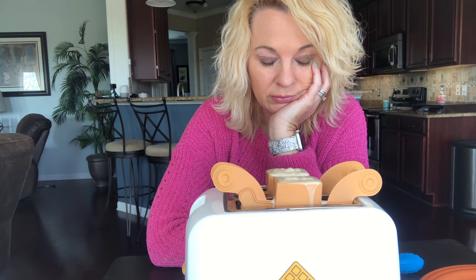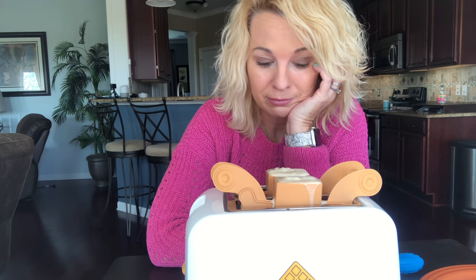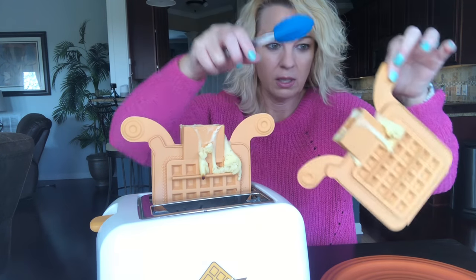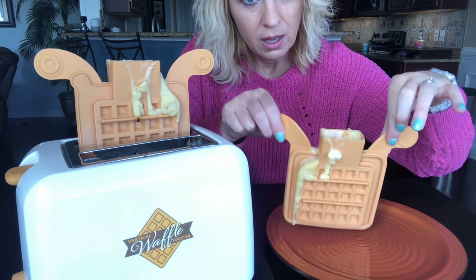I was so worried about it leaking out the bottom that I wasn't thinking about it coming off the top. They should tell you how much to use — a quarter cup, half a cup, whatever. I'll try again and measure it. As long as there's no batter underneath this will be a success — and there is none underneath. It took about five and a half minutes. It says if it doesn't pop up all the way to wait 30 seconds. Let me check. It has this piece here to open it. You can see the spillage there.